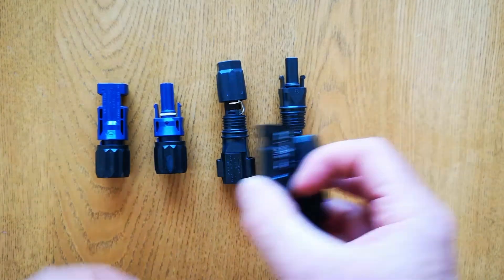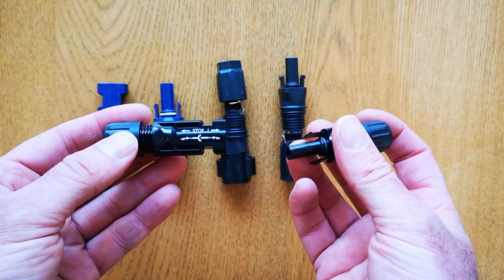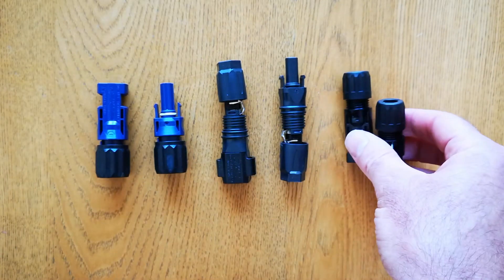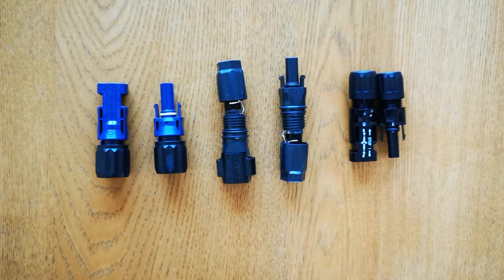Firstly, these are MC4 connectors and these are a 6mm version — they are multi-contact connectors. So they're a little bit beefed up, not cheap standard MC4 connectors. And they're used for the battery cables as well as the solar cables.